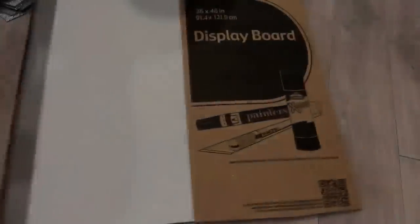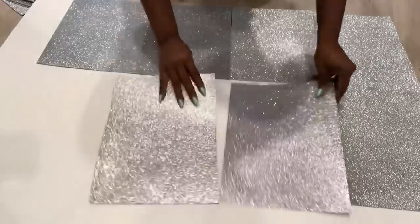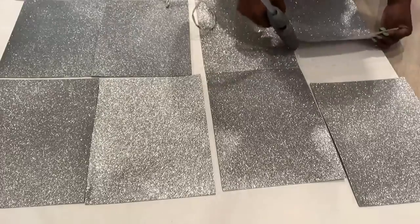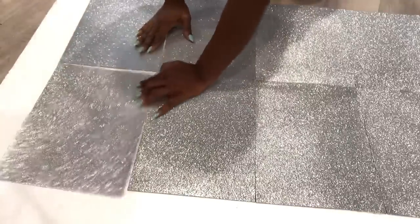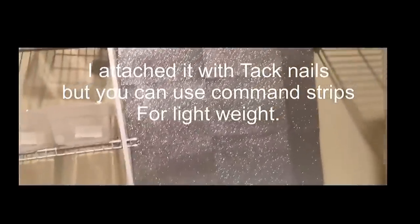The next DIY for my closet will be a glitter wall. I'll be using a trifold board and glitter foam sheets that I got from Walmart. I'm making lots of squares to make it look like tiles. I attached mine to the wall with tack nails, but you can use command strips for lightweight items. This didn't turn out quite as smooth as I wanted, but let's see how it goes.